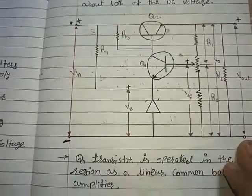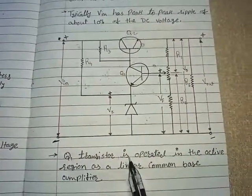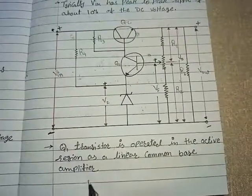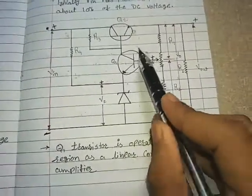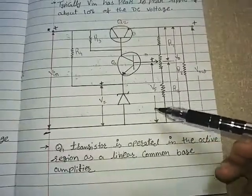There is a Zener voltage across the Zener diode VZ, and two more resistors R3 and R4. Now let's see the circuit description. Q1 transistor is operated in the active region as a linear common base amplifier.